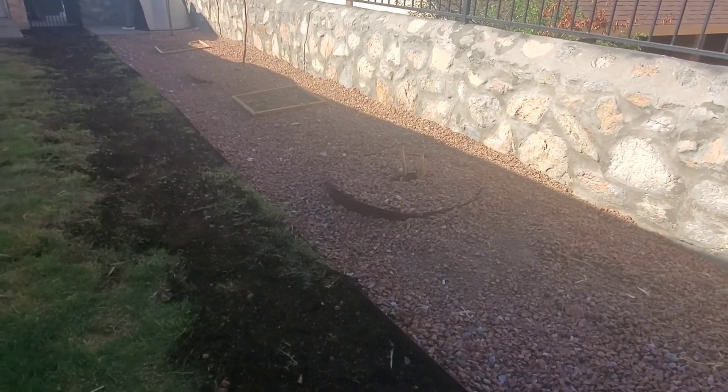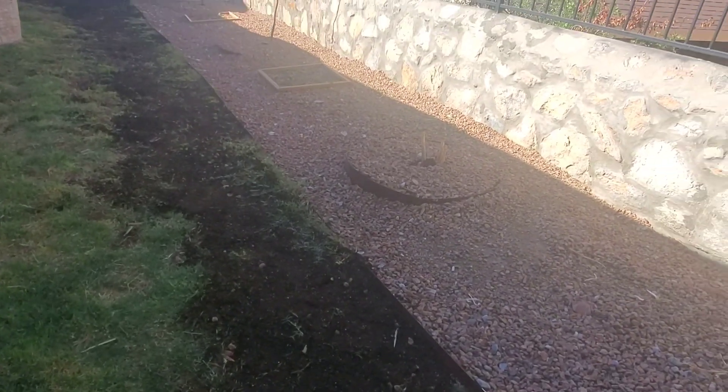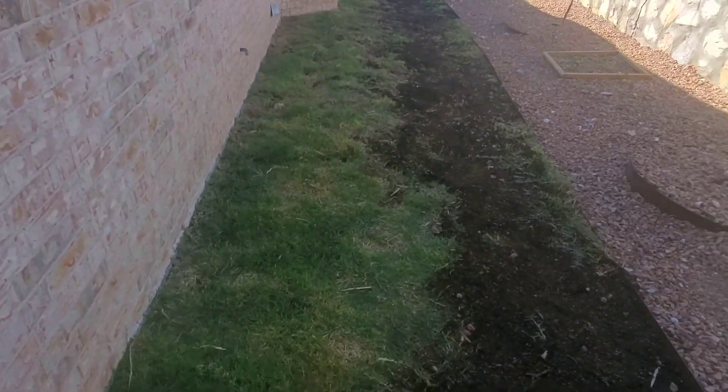I don't expect this area to be 100% perfect because I do have dogs. I expect them to use it for what it's used for — it's a dog run. There are going to be bare spots and I'm okay with that, but I just want them to have enough grass where they can lay and relax when they're in the dog run instead of doing their business on hot rocks and getting dirty from the rock area.